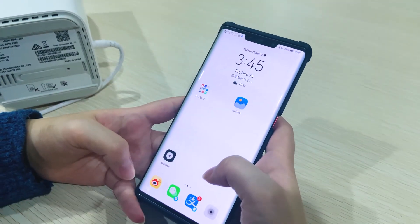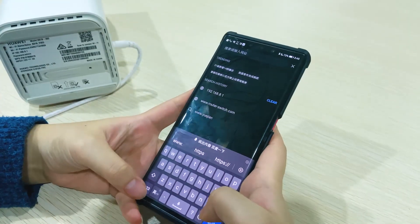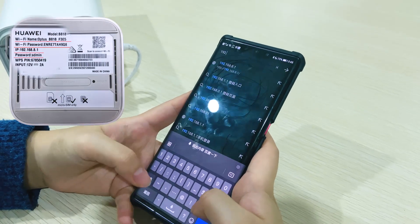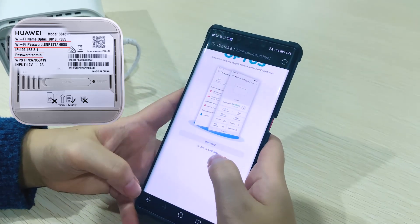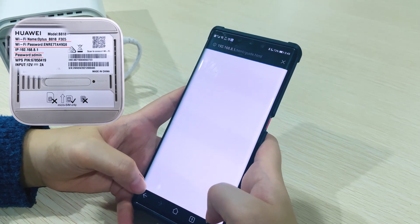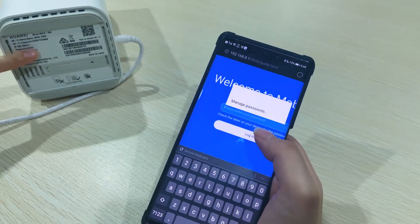If you want to set a new password, you need to enter this IP address: 192.168.8.1. Choose the web page, enter the admin password — which you can find at the bottom of the device.